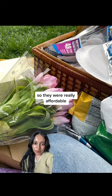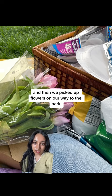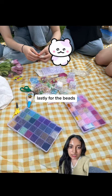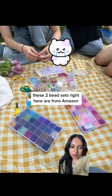Even the utensils were from Dollar Tree, so they were really affordable. We also picked up flowers on our way to the park and got the flowers from Critter Gels.